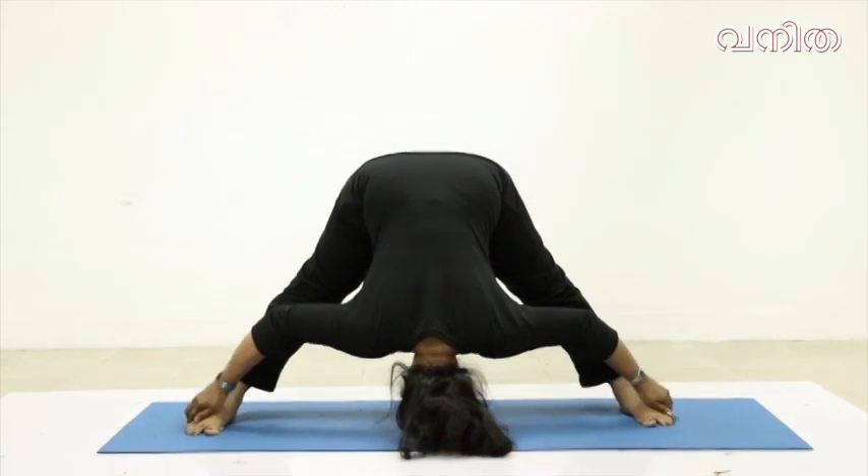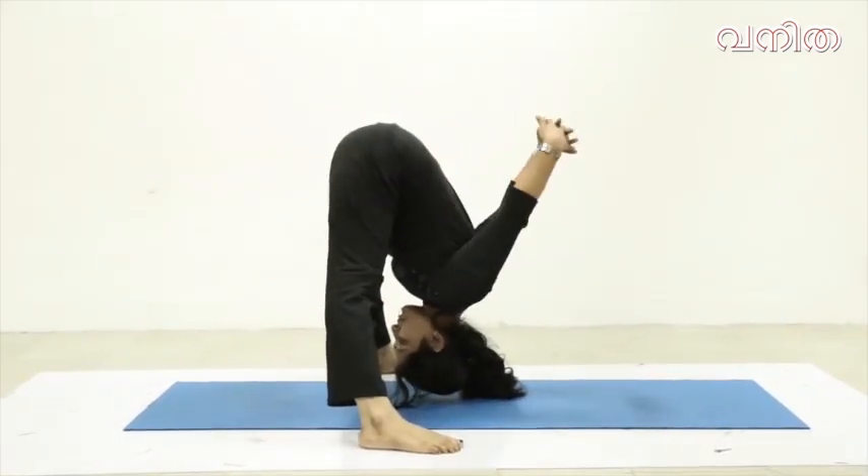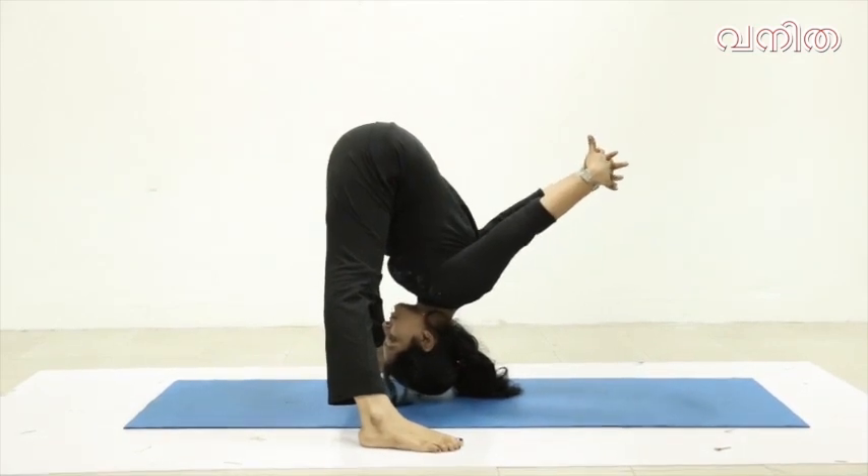Keep the upper body engaged. This is how to do this touch.